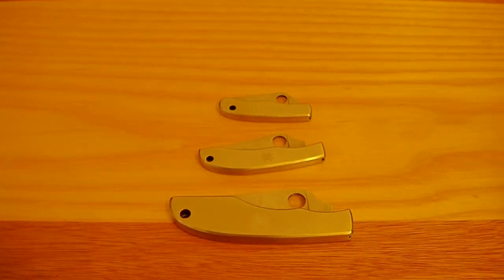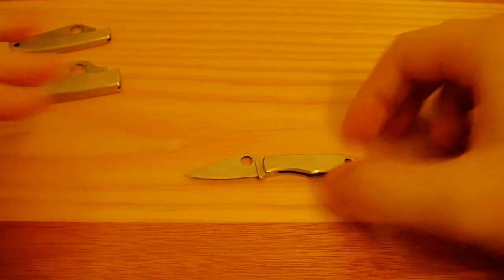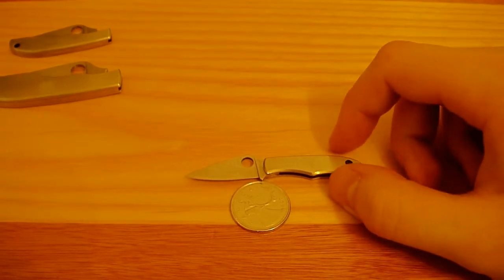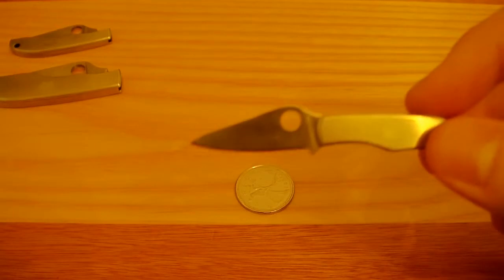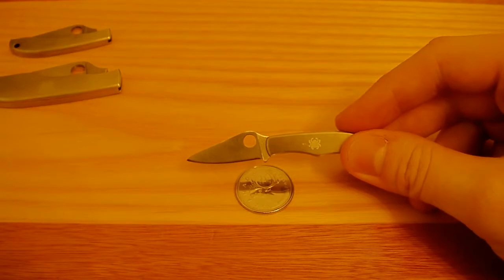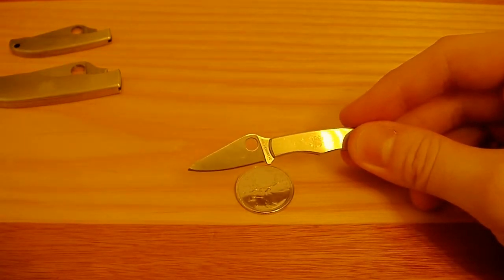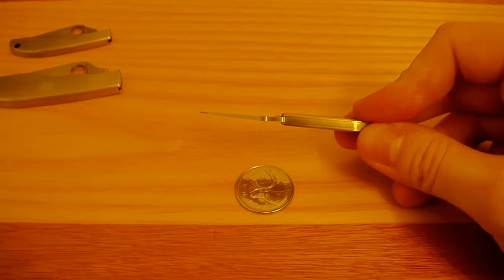We'll start off with the little guy, the Bug. Overall it's 2 and 7/8 inches long, so it is tiny — like really tiny, compared to a quarter. It weighs 0.4 ounces. Closed, it's 1 and 5/8ths or 41 millimeters. The hole is 3/16ths of an inch or 5 millimeters. The blade length is 1 and 5/16ths of an inch or 33 millimeters. The cutting edge is 1 and 1/8th of an inch or 29 millimeters. The blade thickness is 1/16th of an inch or 1.75 millimeters.